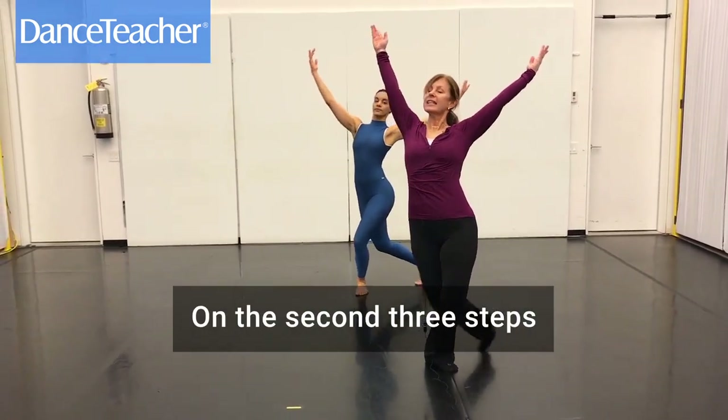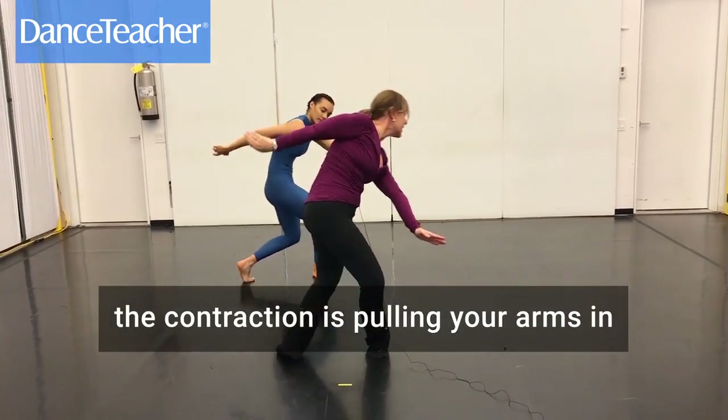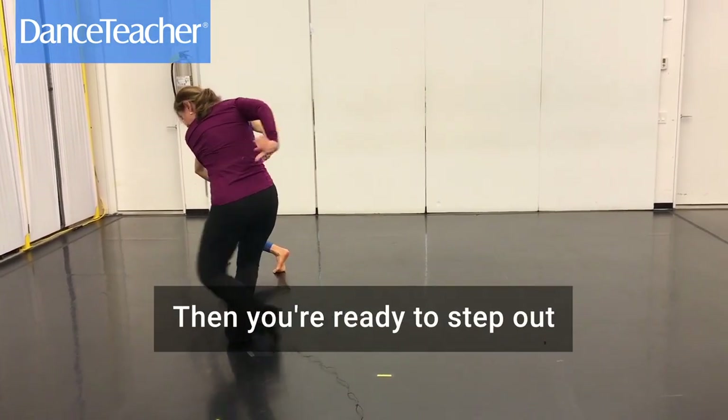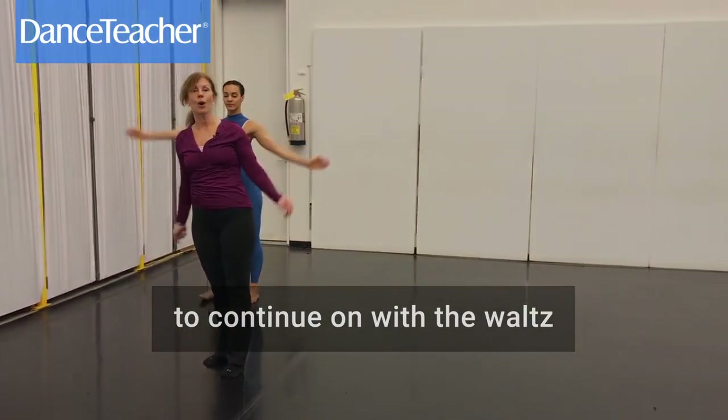Then the second three steps, you're stepping out and the contraction is pulling your arms in as you turn your back. Then you're ready to step out, twist, and begin the scoop again to continue on with the waltz.